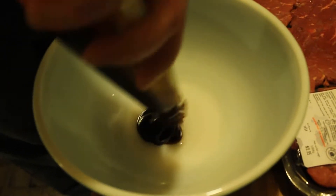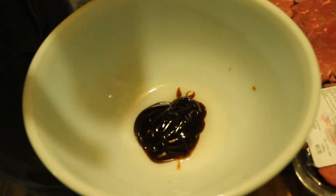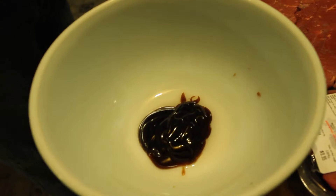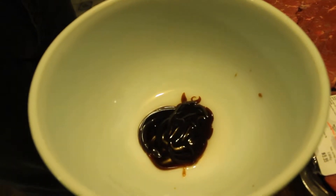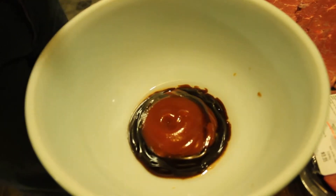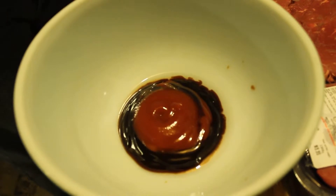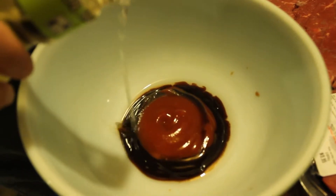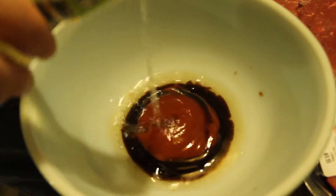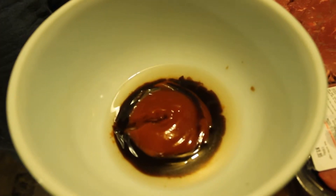Let's say a tablespoon of oyster sauce should be enough. We're gonna put at least three tablespoons of ketchup. We're gonna put a little bit of rice vinegar — I would say two tablespoons should be all right.